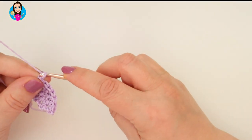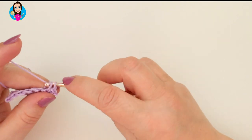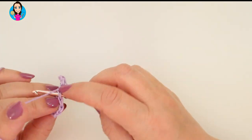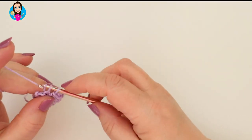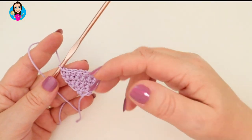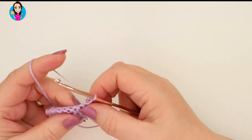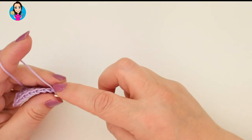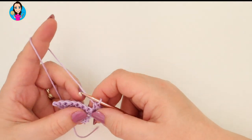So we're going to do our next row: chain one and turn, two double crochets in the first stitch, then one double crochet in all remaining stitches. Continue going until you have your bunting triangle as large as you like. For every row you're going to chain one and turn, do two double crochets in that first stitch, and one double crochet in all the remaining stitches of that row. Pause the video now until you've completed all the rows that you need.